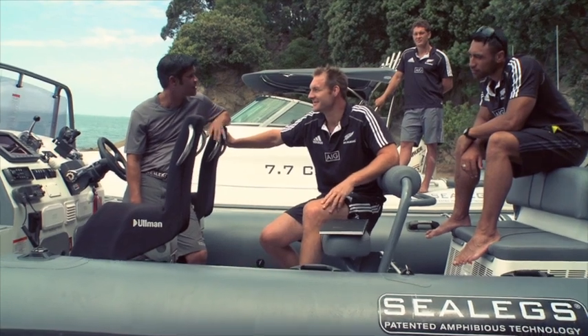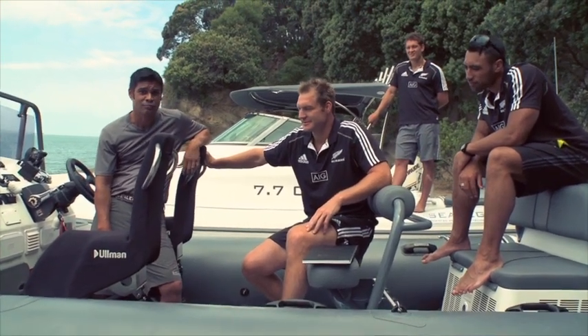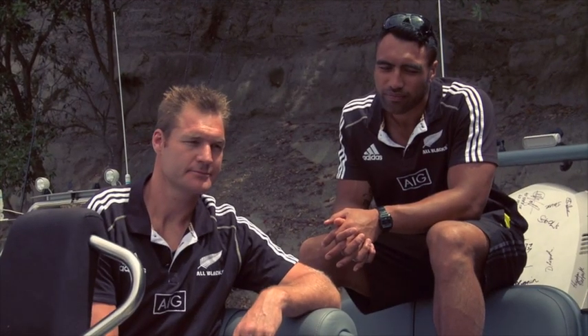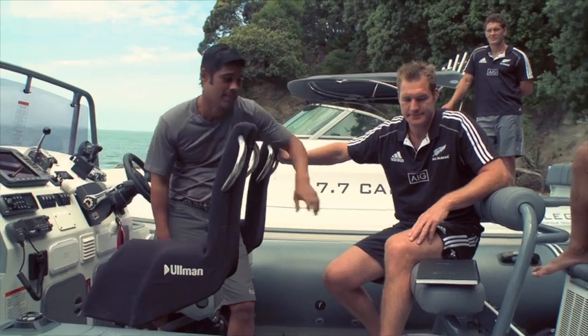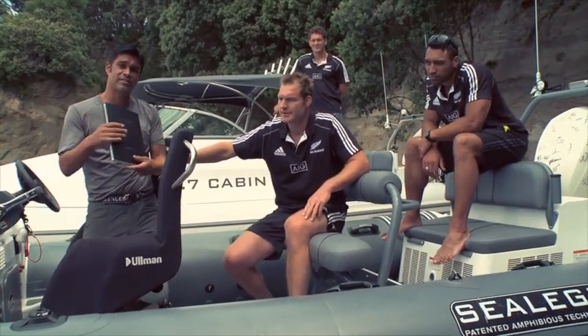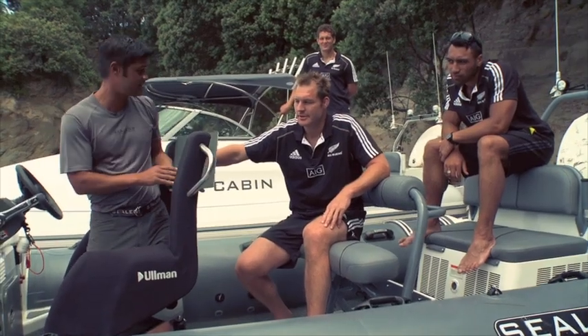Thanks. Congratulations team on your recent successes, real proud of you. And congratulations to you too for purchasing your Sea Legs and Filiers boat. I'm looking forward to taking you through how to make it work. I've just given this to the boys — it's a very important document called the owner's manual that outlines how you should use your boat.